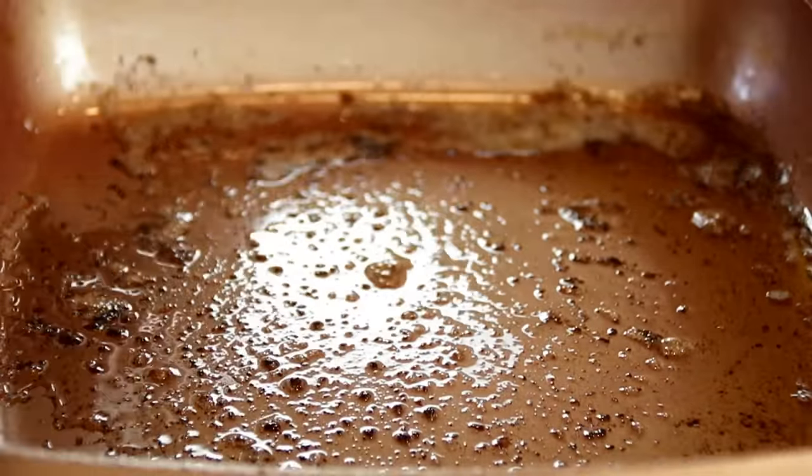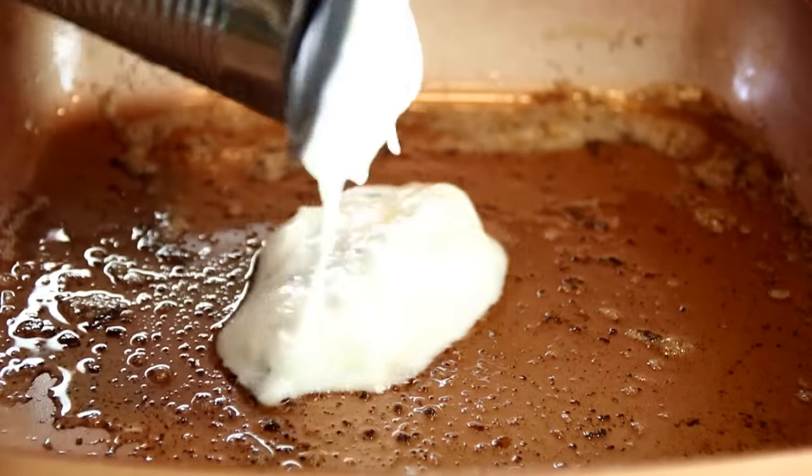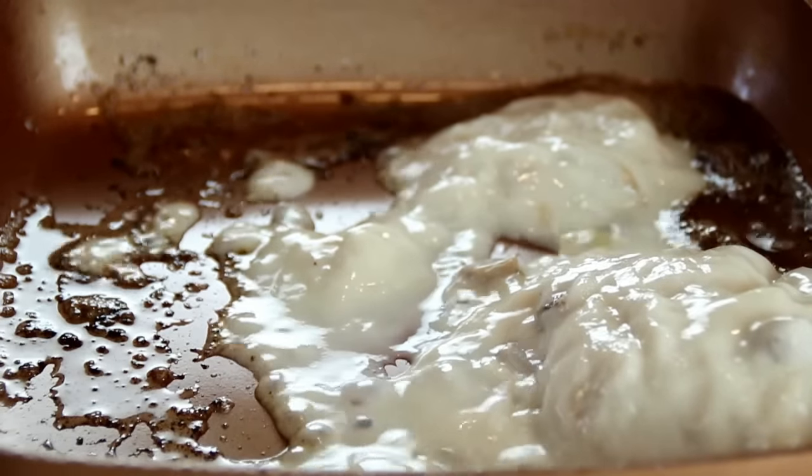Now in the same pan — you don't want to wash this or anything, all kinds of great flavors happening here — I'm gonna add in a can, it's 300 milliliters of cream of mushroom soup.